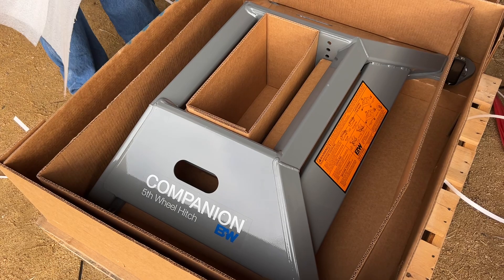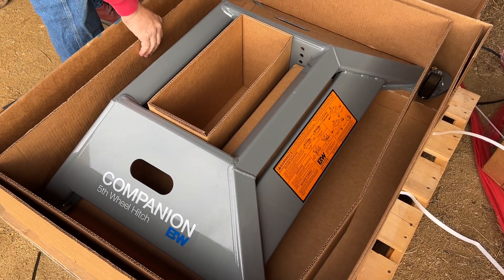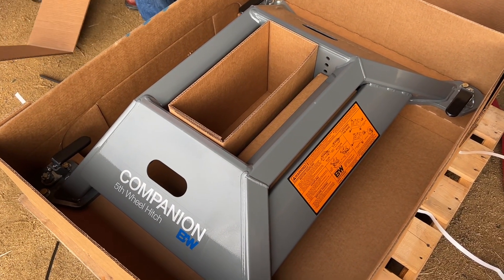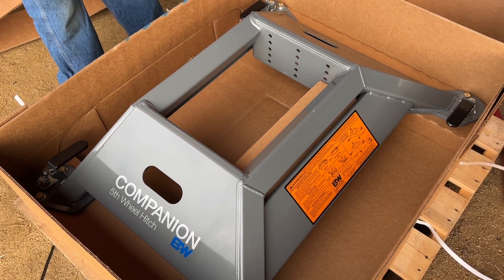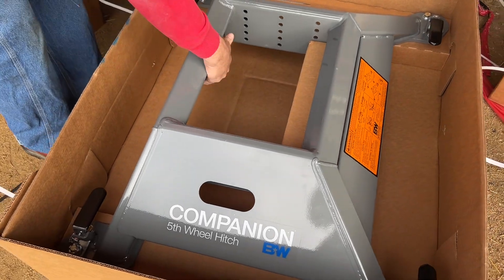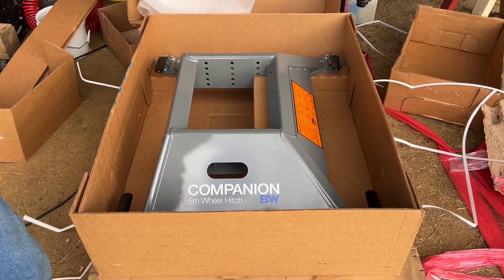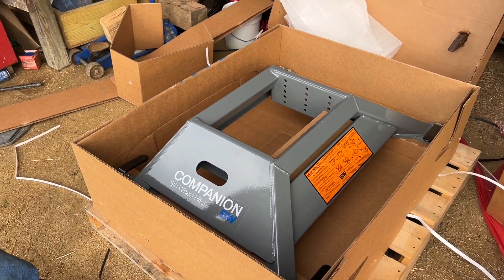Well, here's the bottom part of it. Looking mighty heavy to me, guys. We may have to incorporate Ellie out here. Yeah, definitely going to have to get Ellie. We'll get it out, get it on the truck, and we'll look at some instructions and we'll be back in a minute.